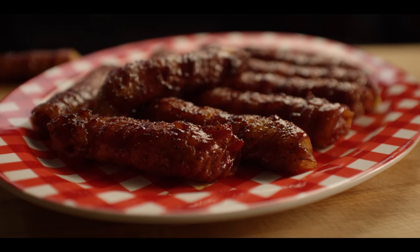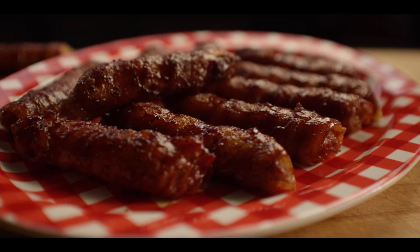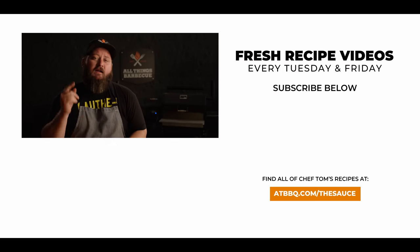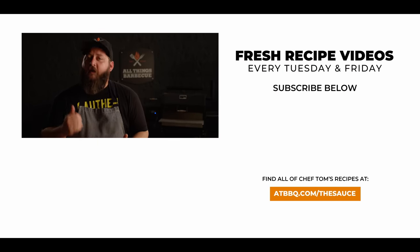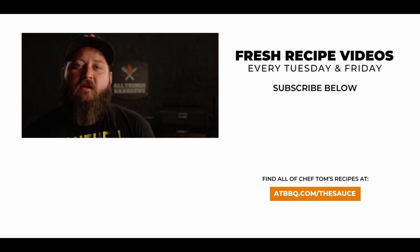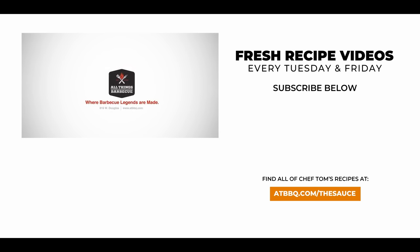Show up with these at your next barbecue — you'll be a hero. Well, thank you guys so much for watching. Be sure to check out ATBBQ.com for all the products featured in today's video. If you enjoy the recipe, hit that subscribe button. If you have any questions or comments, or there's anything you want to see me cook, let me know in the comment section down below, and let's be good to one another. For more recipes, tips, and techniques, head over to ATBBQ.com/thesauce — All Things Barbecue, where barbecue legends are made.